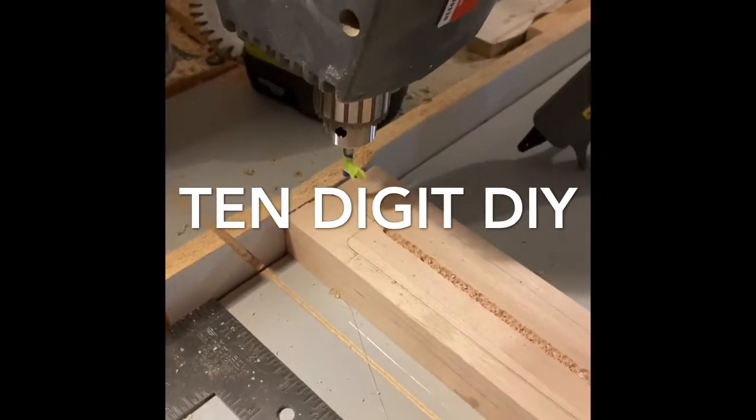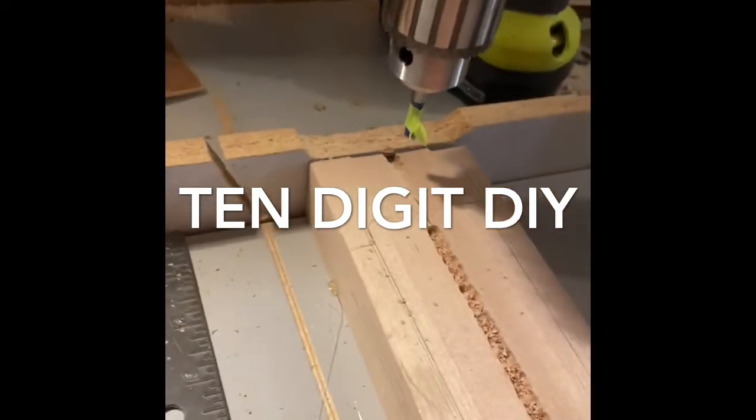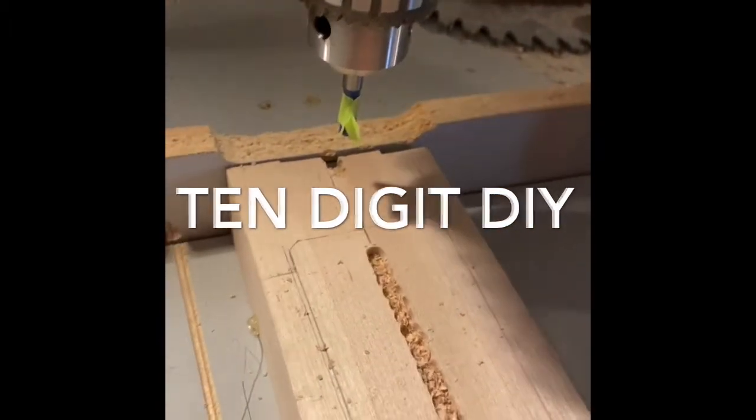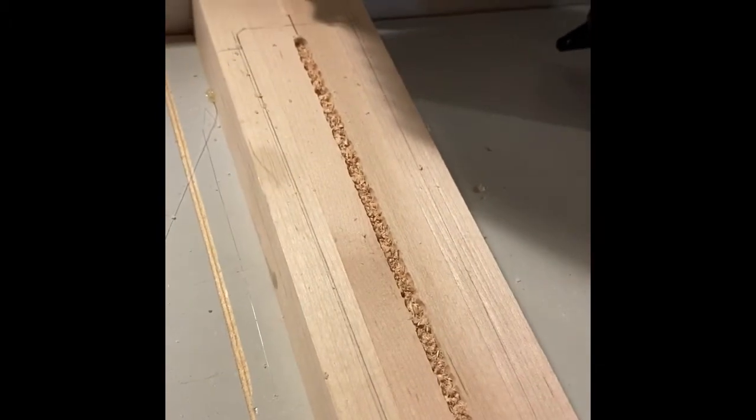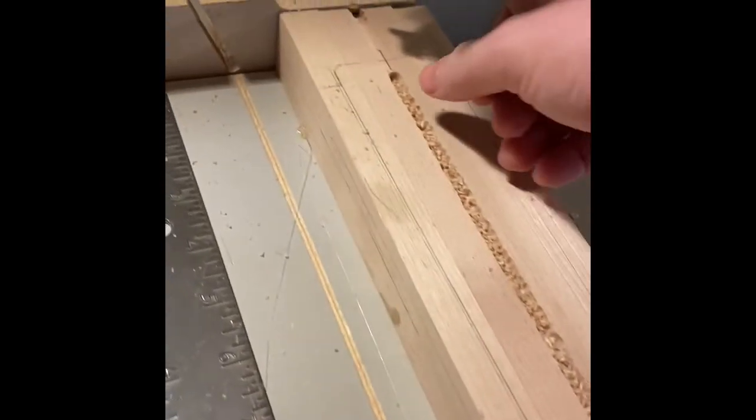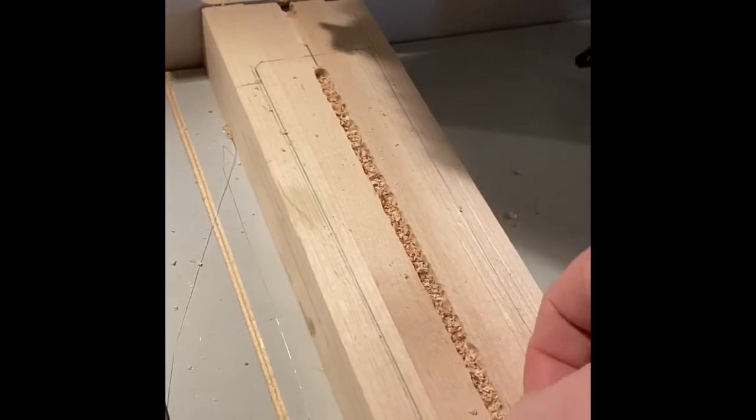Hey guys, just a real quick video on how I'm going to use my radial arm saw with a quarter-inch router bit in it to route a channel in a guitar neck blank for a truss rod. As you can see, I've already drawn the center line on the truss rod and I've drilled out the majority of the material.